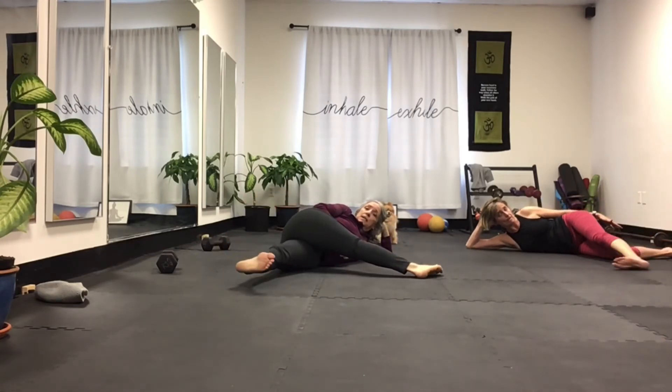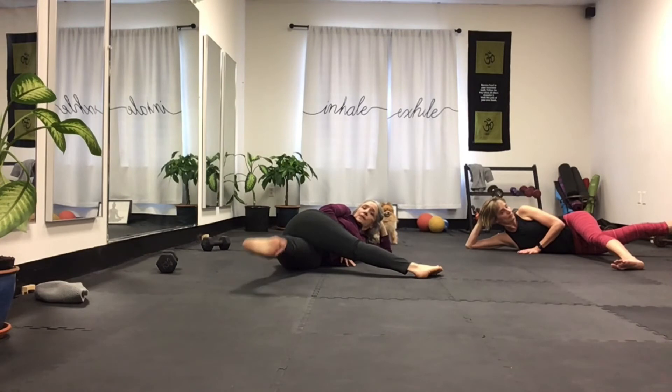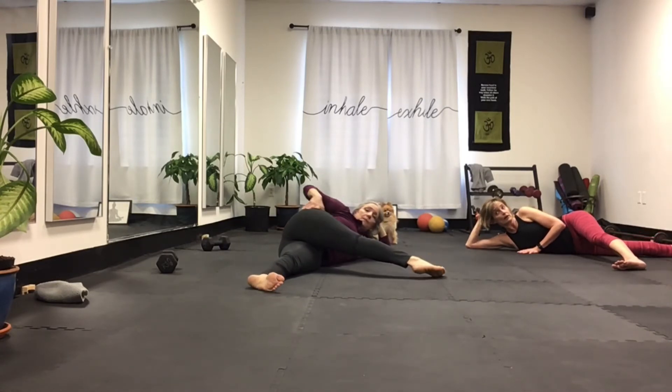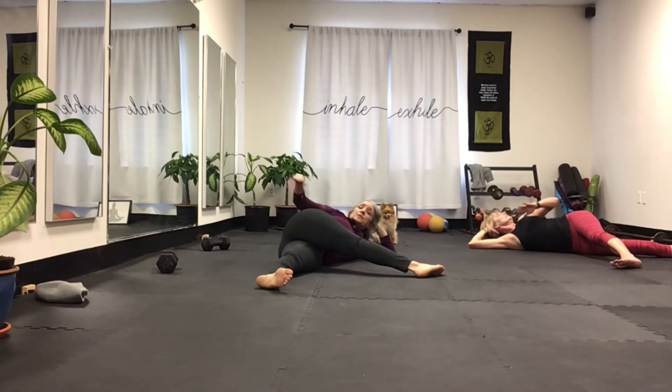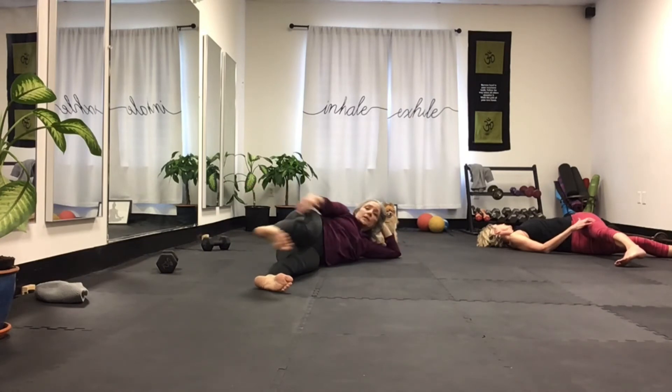Bring this leg out, extend that bottom leg and lift — one, two, three, four, five, six, seven, eight, nine, ten. When I'm skiing a lot, I find my knees bothering me. I throw this little stretch in every night and it makes a huge difference, or even in the morning.